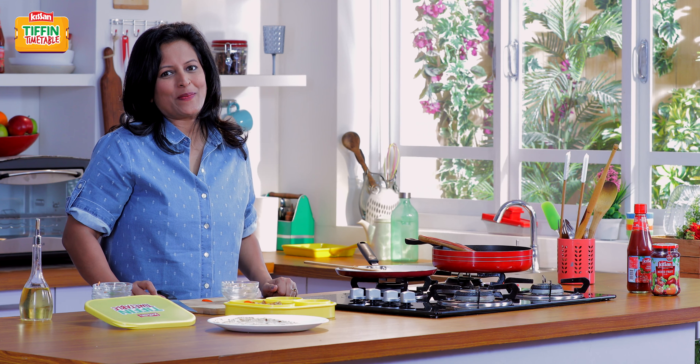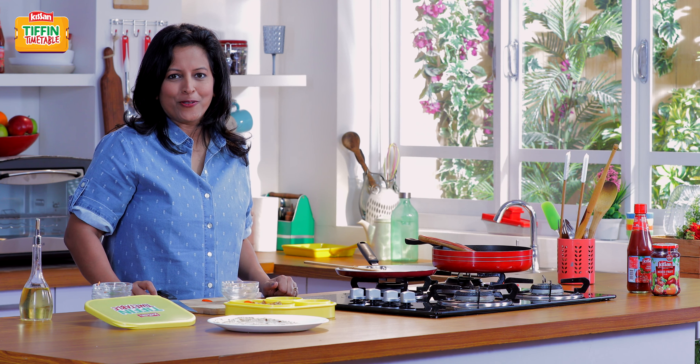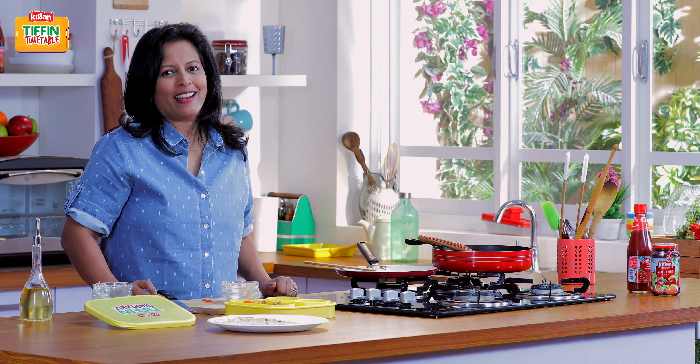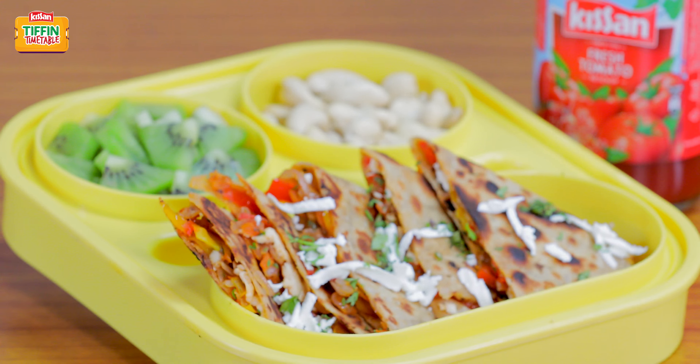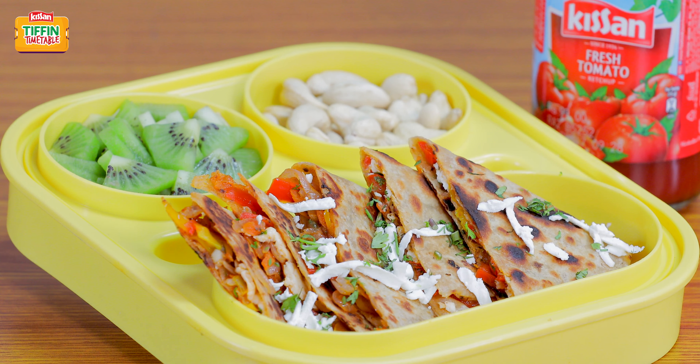I hope you liked today's recipe. Do subscribe to India Food Network. Like and share our videos. Tomorrow I shall be back with another recipe and show you how to make Har Din Naya Tiffin, Har Din Empty Tiffin.